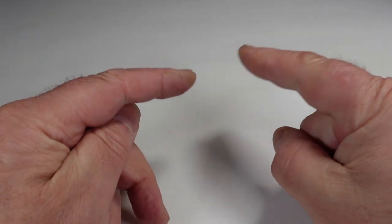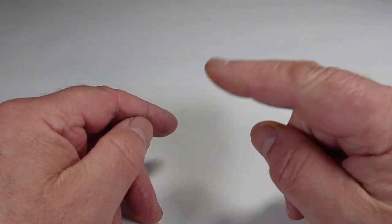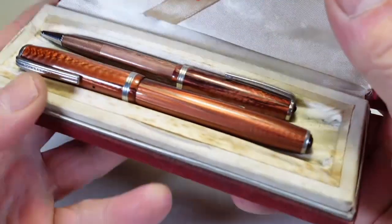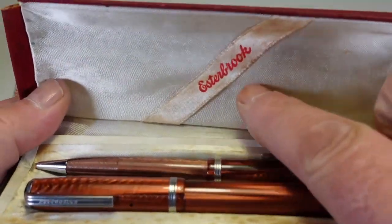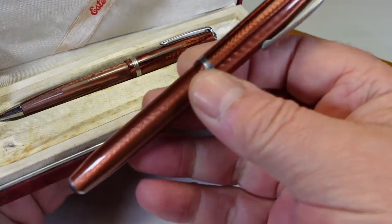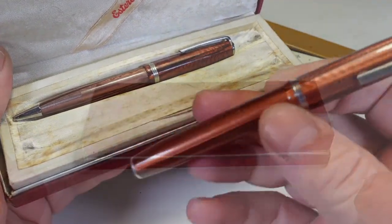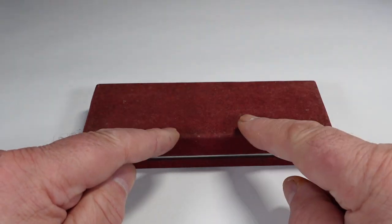Hi guys, Steph here. For you eagle-eyed regular viewers, you would have seen this pen here on my recent pen haul — look at that, very nice indeed. It just needs a little bit of TLC, and after that TLC, here's the pen and pencil in question.